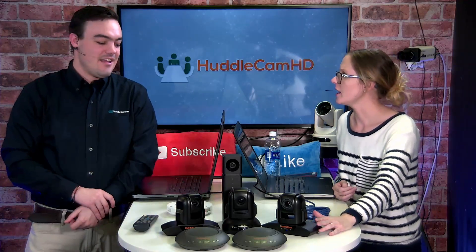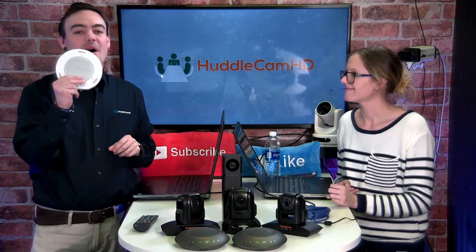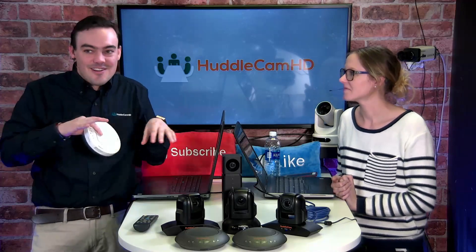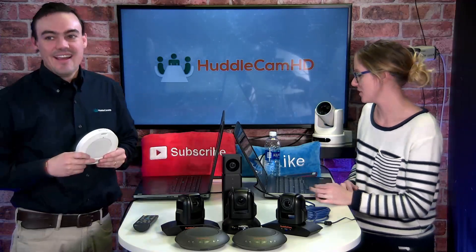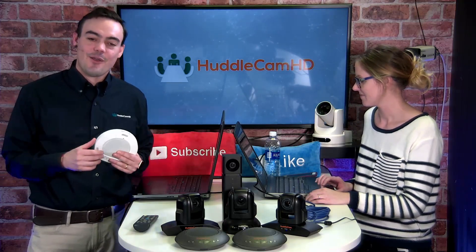What is the reach on the audio for these cameras? I grabbed the HuddlePod Air to tell the full HuddleCam audio story. Sorry if you heard a little screeching of boxes — I was pulling things out. So let's tell the story of HuddleCam HD's audio, because each one has different audio pickups.